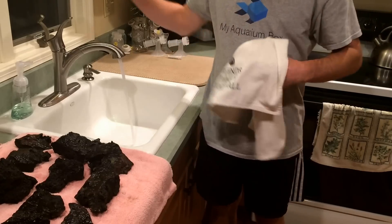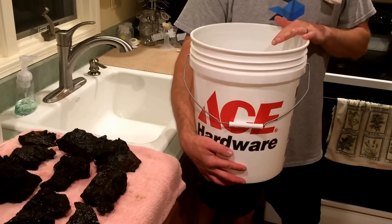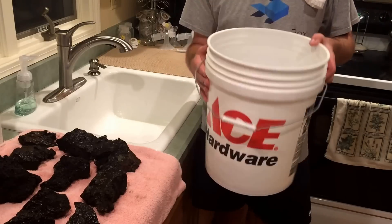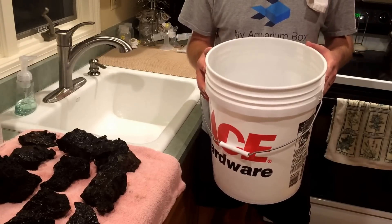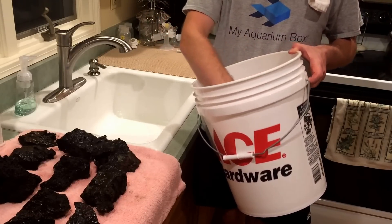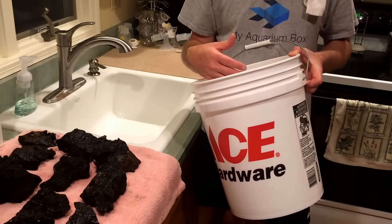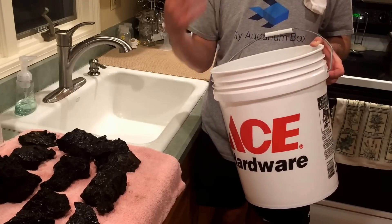I'm going to show you a real good trick for rinsing your substrate. Get a five-gallon bucket and drill some holes in the bottom of it. You're going to go outside, dump your substrate in this bucket, and put this bucket inside another five-gallon bucket to catch anything that falls through the holes. Run a hose and spray it while working your hands around the substrate. Water will drain and substrate will stay. In my opinion, that's a really efficient and great way to rinse your substrate.